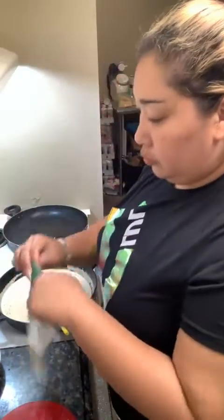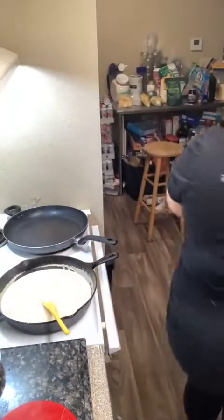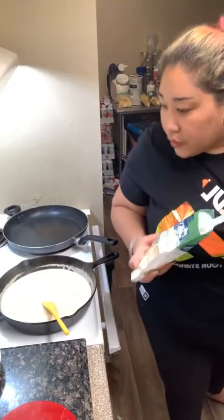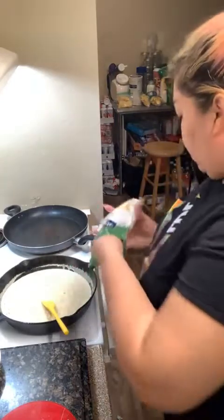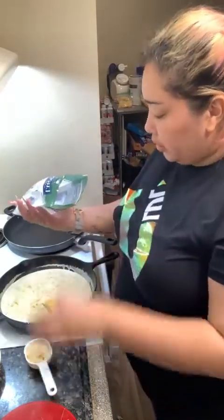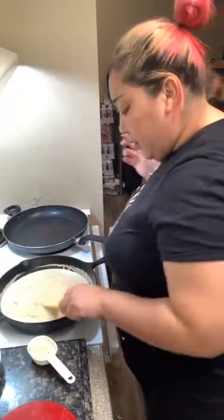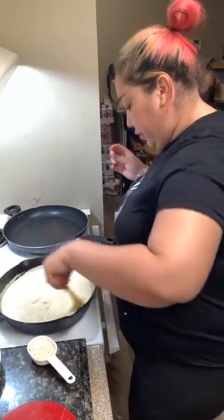We're going to add the third cheese now — our Parmesan. We're doing two thirds; it's probably the rest of this bag and a little bit of the other one. Let me get this first little bit of Parm starting to melt into our beautiful alfredo.